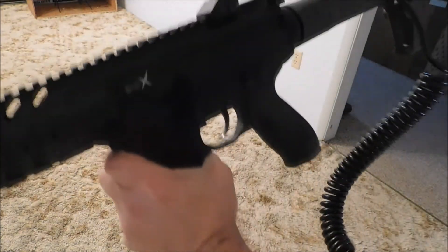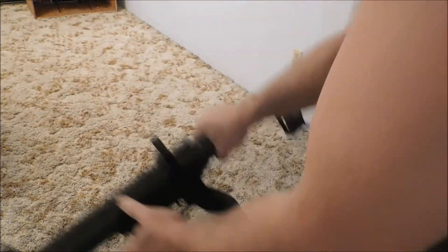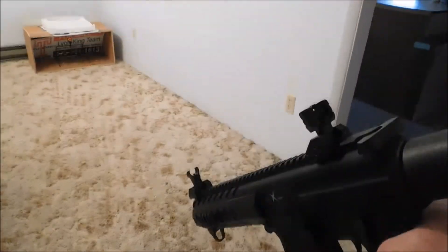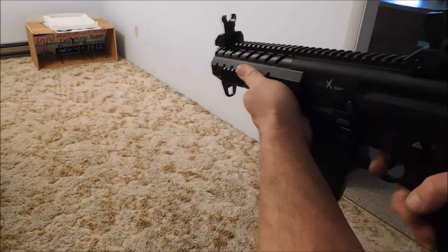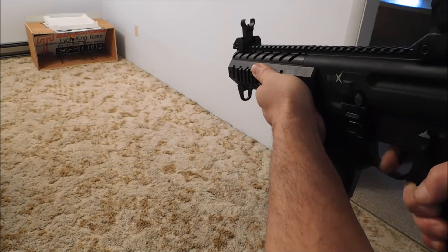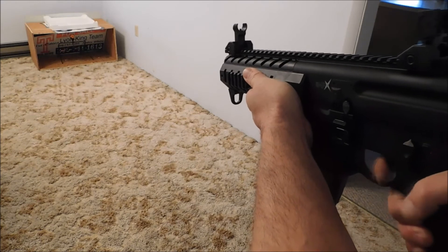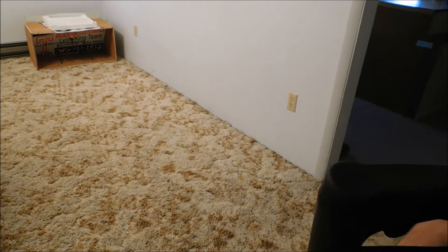Let me get this bottle set in my pocket here. No problems.